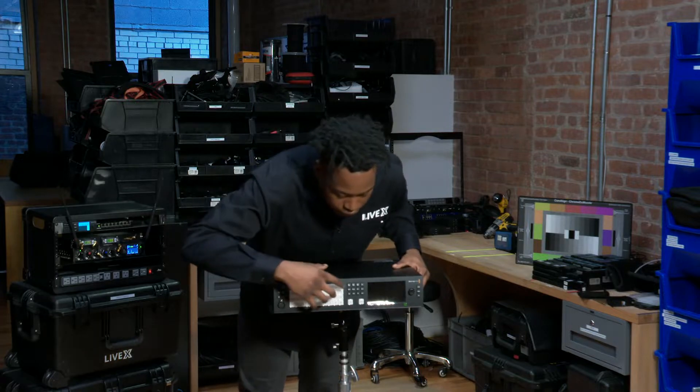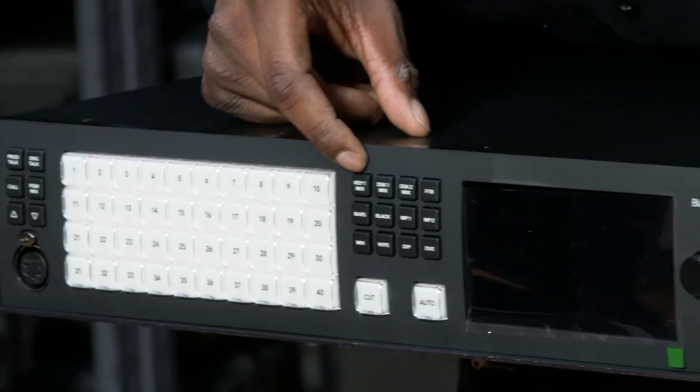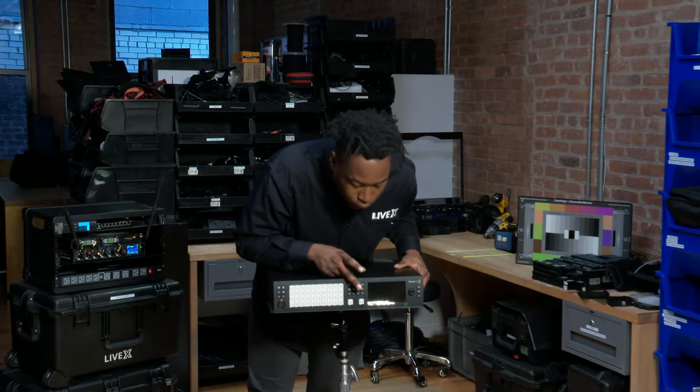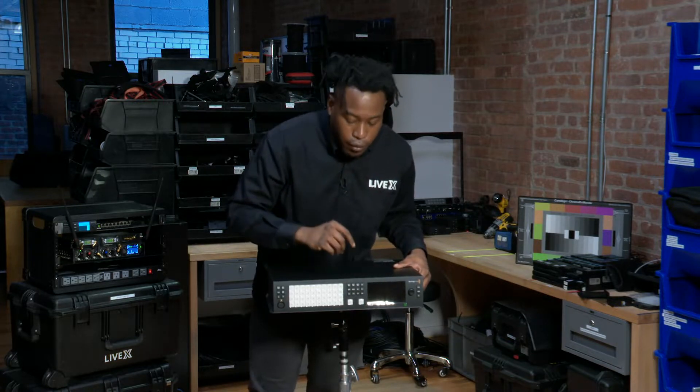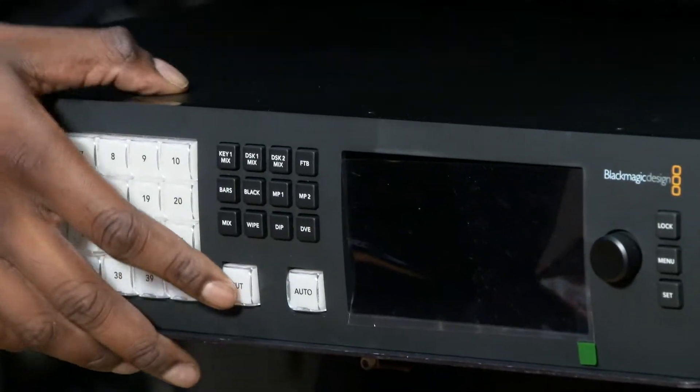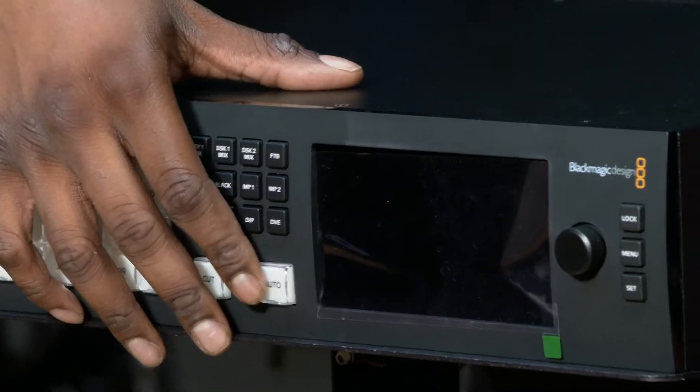40 buttons right here just like our inputs. In the middle we have our keys, DSKs, fade to black, bars, black, media player 1 and 2. You do get four media players, so don't worry — just two buttons are on the actual unit though. And then mix, wipe, dip, and DVE. Cut and our auto dissolves.